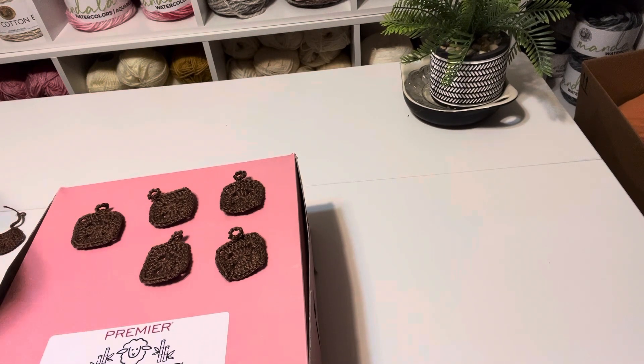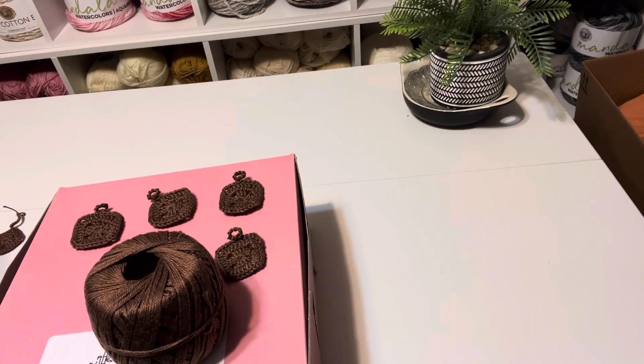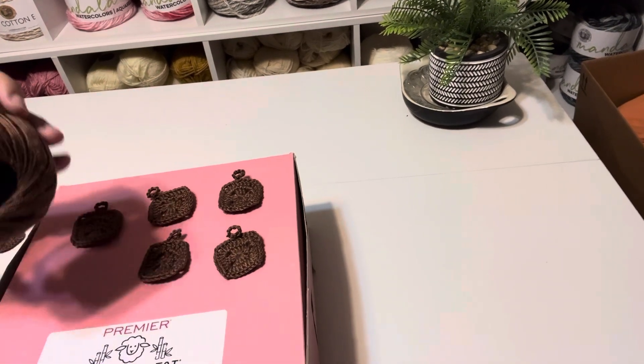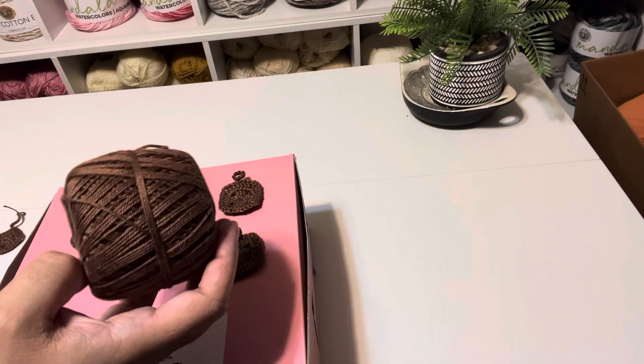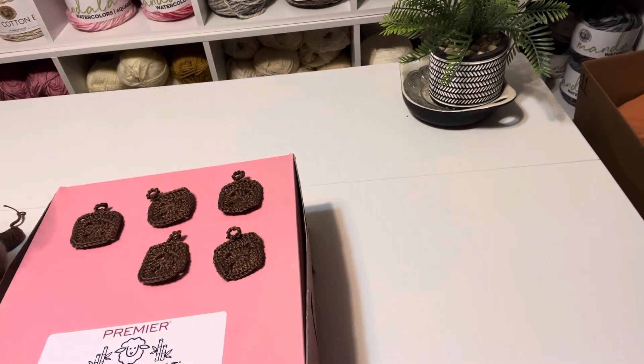I'm not sure who I originally purchased this from, but this is Garden Three — it's a size three cotton thread, 50 grams, 136 yards. This cotton thread worked out very well. The other thread was just too thin and I had a problem crocheting with it — it just wasn't working.